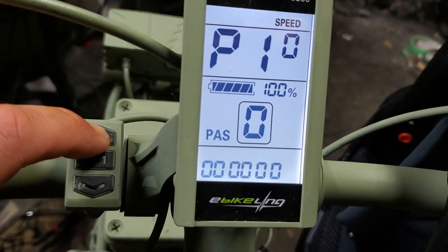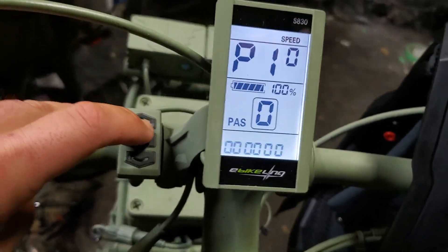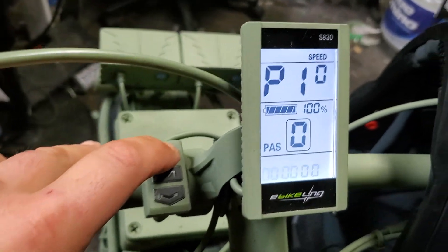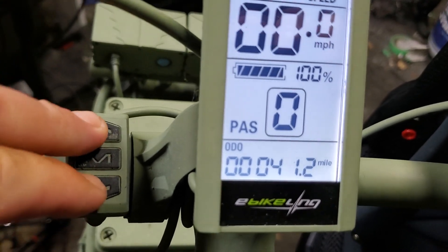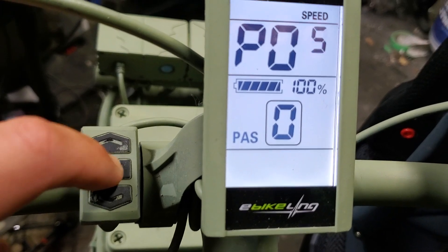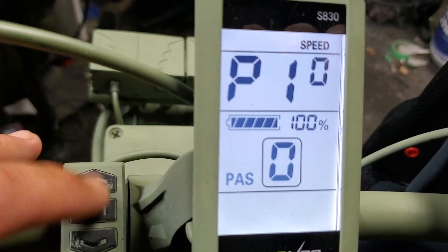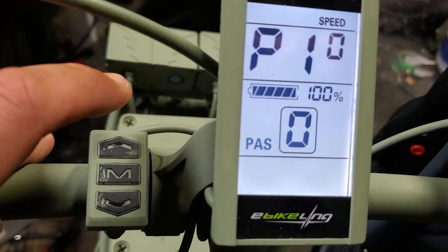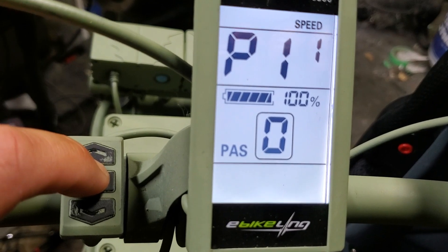P10 gives you three options: zero, one, and two — these are your different modes of driving. Zero is throttle only, so pedal assist won't work. One is pedal assist only. Two is throttle and pedal assist combined. I leave it on two because I like to have both available.